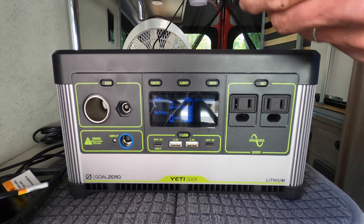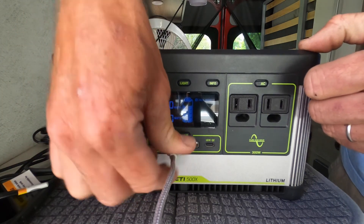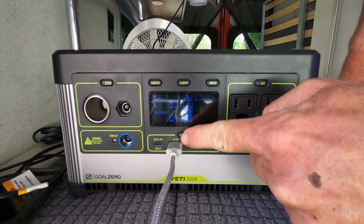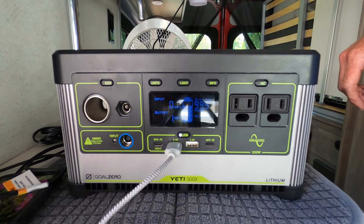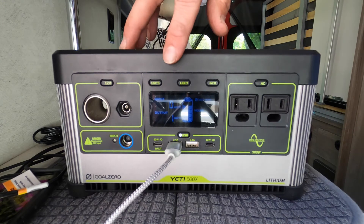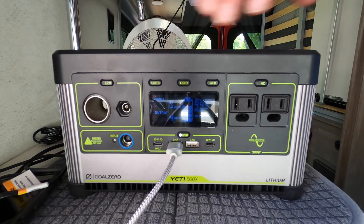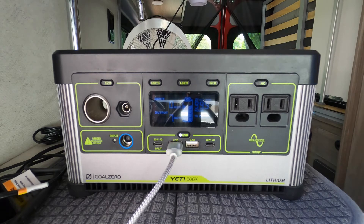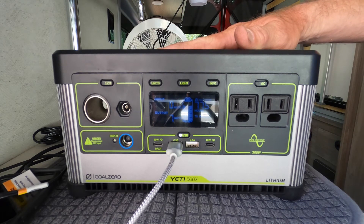Moving over to one of our USBs here — each time you do it you have to turn on the power button. My iPhone is charging now. The iPhone was pulling about seven watts of power. So out of 500 watts, if I was exclusively only charging my phone, that's several cycles of charging your phone.